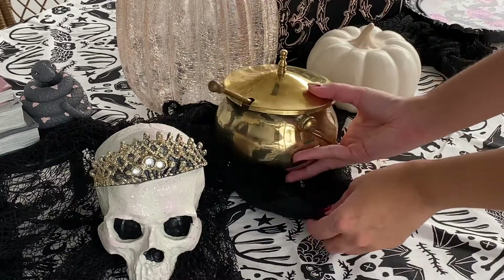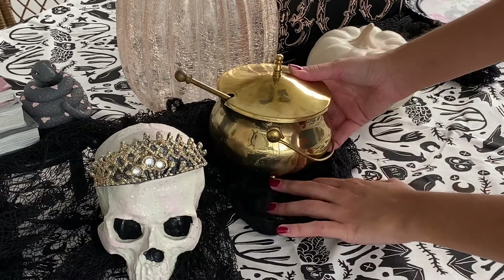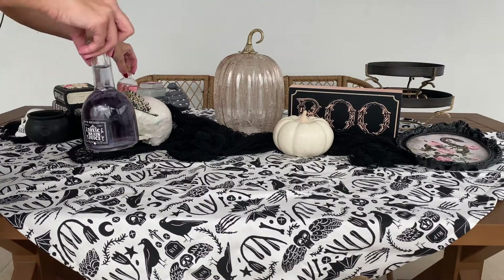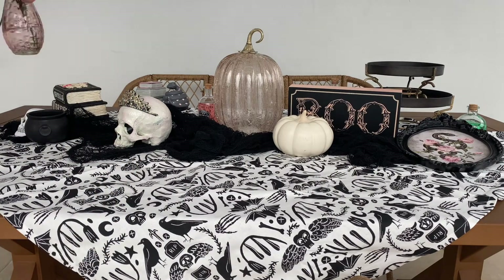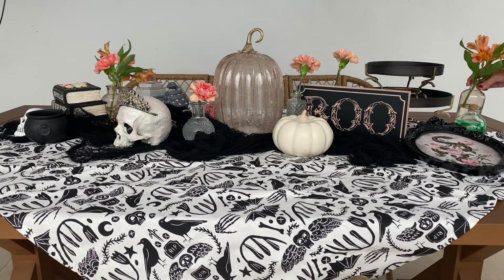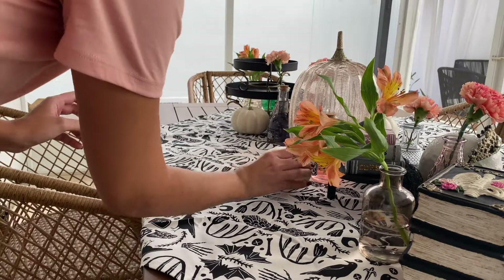And of course, my gold cauldron that I got off of Etsy. I absolutely love this — I think it's so cute and just dainty. Now I'm just adding in some bud vases along with some potion bottles just to add more items and elements into the table, as well as some pumpkins.